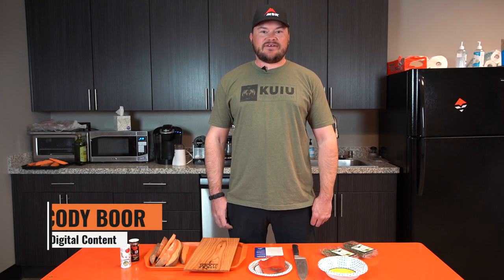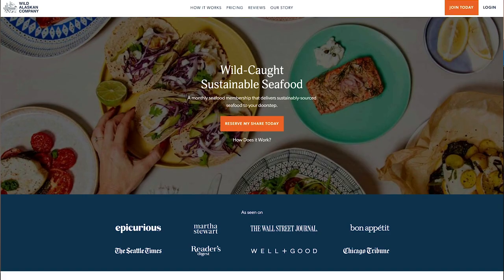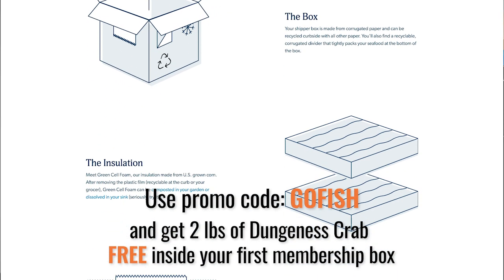Hey, what's up guys, this is Cody here with another edition of Wild Game Fridays, this time brought to us by our friends at wildalaskanseafoodbox.com. Wild Alaskan Seafood Box is a sustainable wild-caught seafood subscription box sent straight to your door.